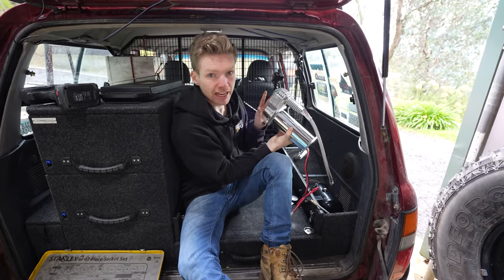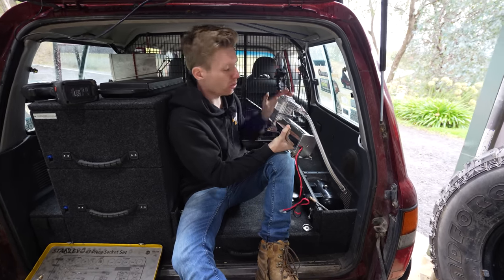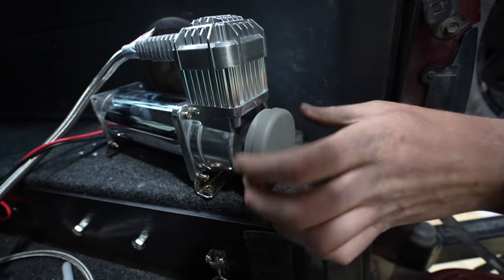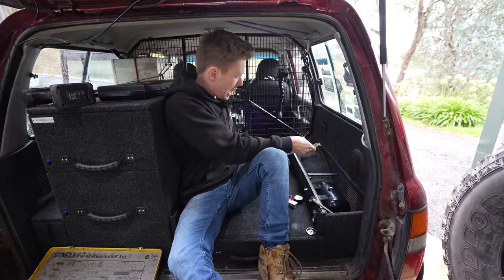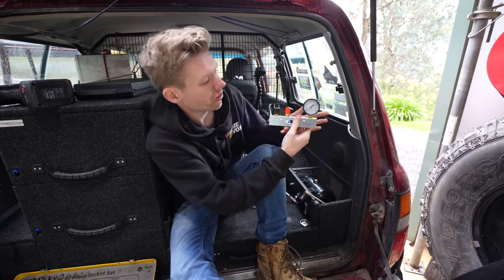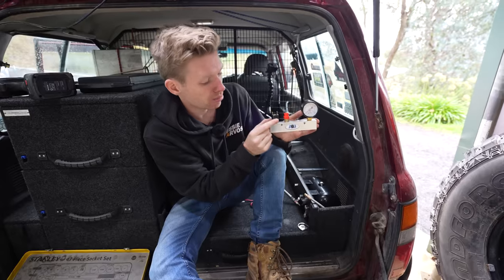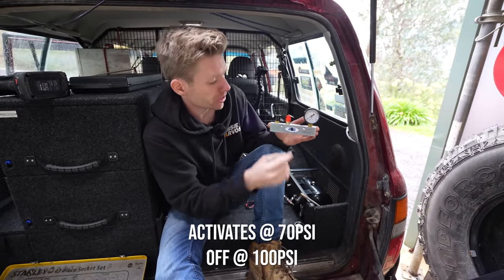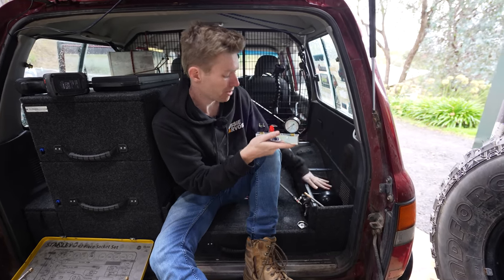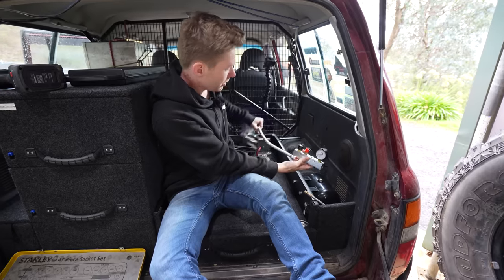The compressor has a filter that can be mounted externally, so you can put the compressor in the engine bay, under the car, wherever, and have it breathe fresh air from the filter wherever you want. Because I'm putting it in the back of the drawer system, the filter can just go straight on since there's plenty of clean air there. The manifold essentially sits between the air compressor and the tank, and it has our pressure gauge, pressure switch — which activates the compressor when the tank reaches low pressure — and a safety relief valve, which prevents the tank from being over-pressurised if the pressure switch fails.